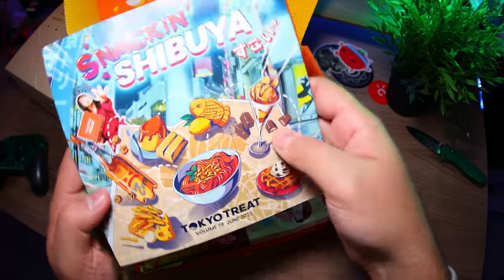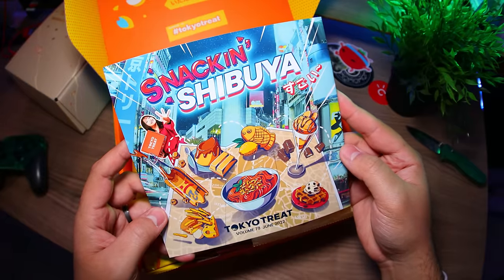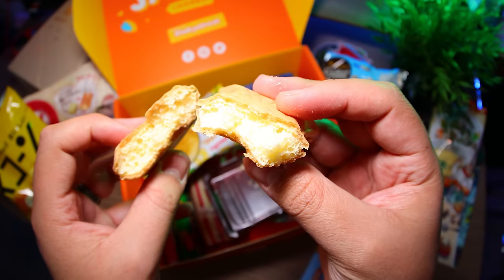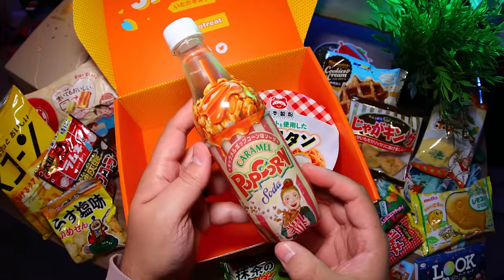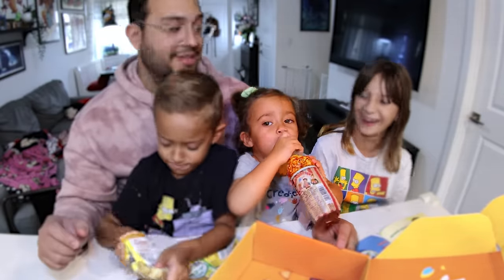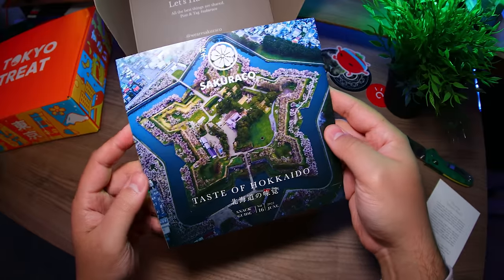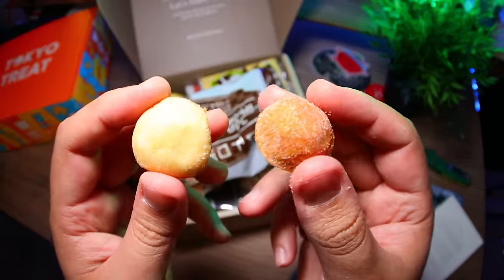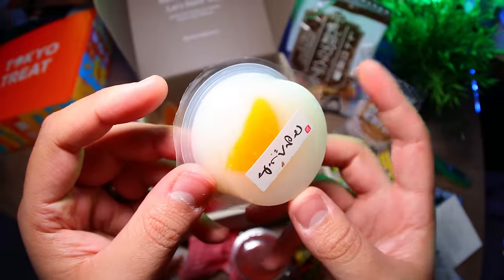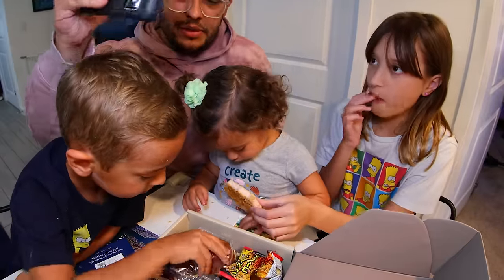This month, Tokyo Treat's theme is the Foodies Paradise Shibuya, with items such as pudding-flavored Kit Kats, a lemonade-flavored Puku Puku Tai, and our favorite — the odd but tasty caramel popcorn soda that my daughter could not stop drinking. Then for Sakura, we have a Taste of Hokkaido theme that has items like their super soft and puffy Milk Bell Castellas, a delicious mandarin yogurt jelly, and my other daughter's favorite, a Shrimp Sembei that's a little strange but oddly addicting.